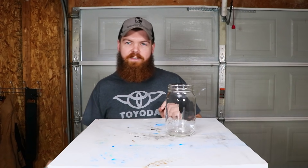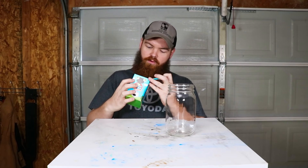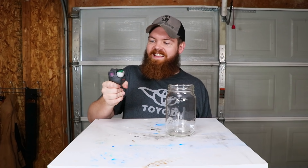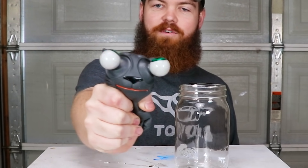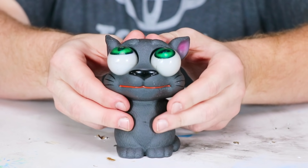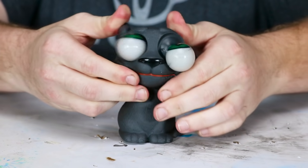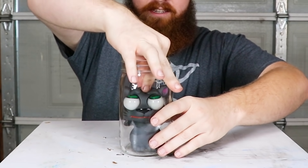Now for our fourth item, we have this little thing that I found on Amazon — Flippy Kitten, whatever that means. You're supposed to be able to squeeze it and the eyes come out. That's pretty cool. I don't know if it was worth the seven dollars I paid for it, but pretty cool. Let's get him in here and make it so he stands up just like this.